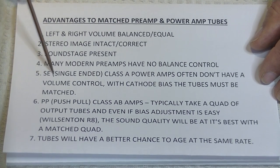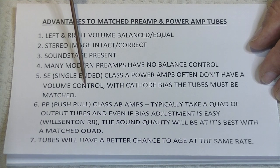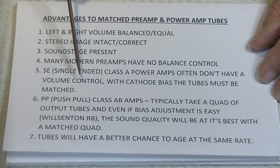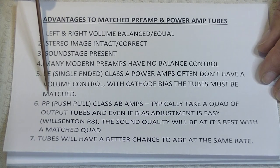Anyways, what about SE, single-ended class A power amps? They often don't have a volume control either. Of course, you would use that volume control to balance out the amps. Now, if they've got cathode bias, then the tubes have to be matched. Otherwise, you're definitely going to have a difference in volume.